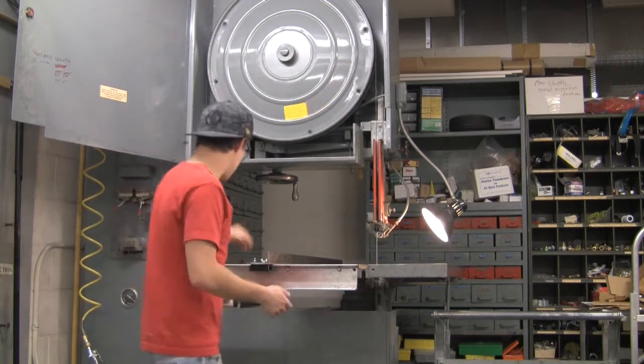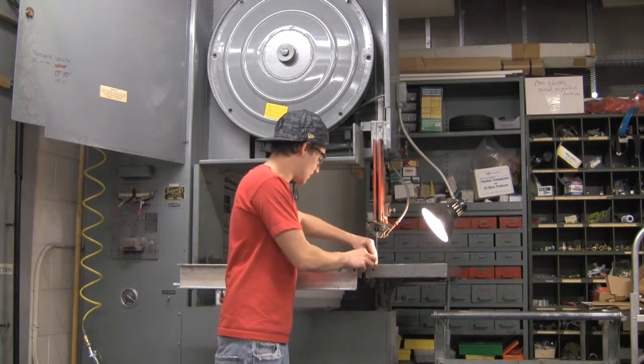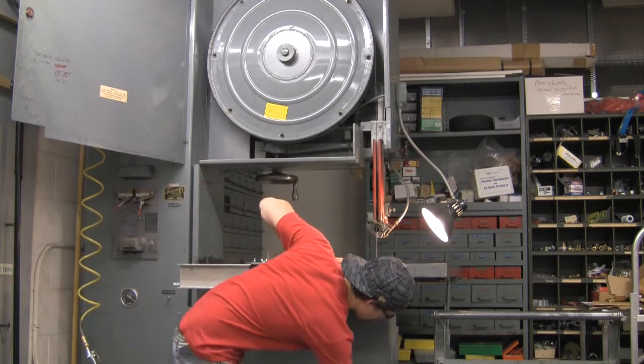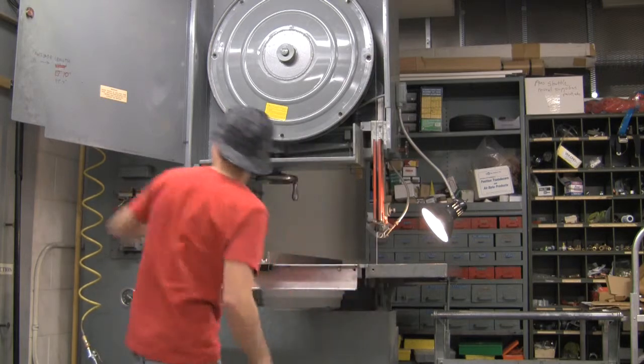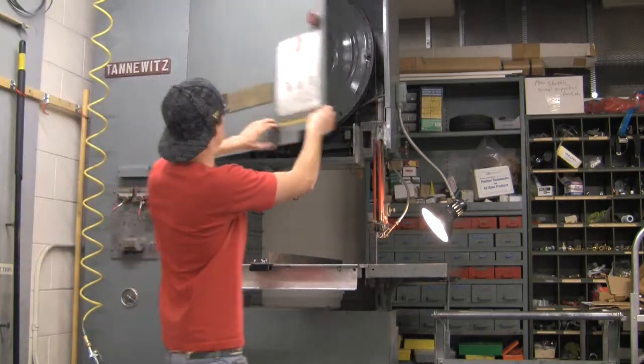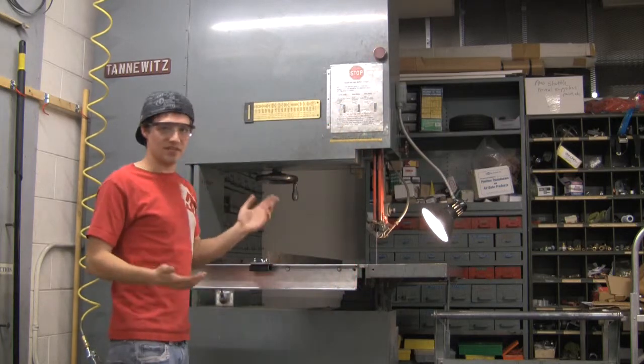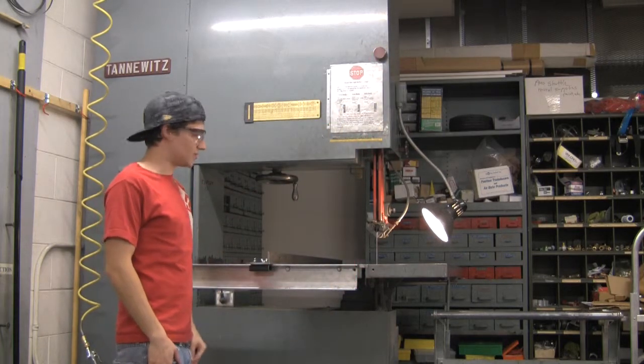Go ahead and take your piece here, put it back in, and close everything up. And there you have it — that's basic operation and blade changing of the bandsaw.